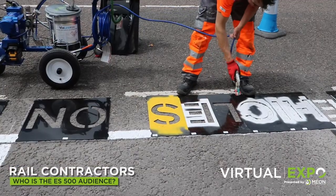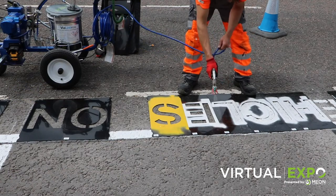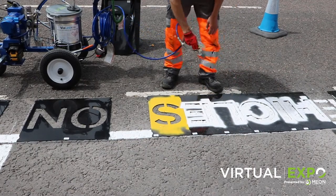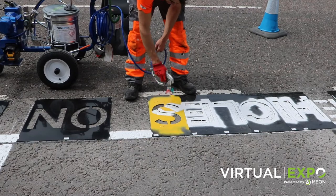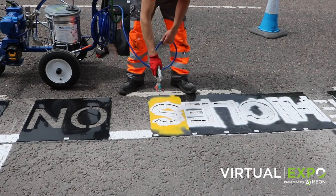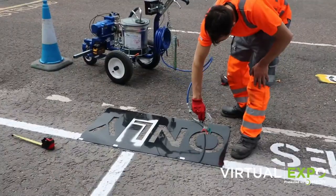Rail contractors. Most station platforms are accessed via flights of steps. Often it is easier to use a nearby level crossing to push the machine along to the platform, but that's still not the most convenient way to get a machine onto the platform. This machine would make a huge difference, being able to easily fit in lifts or carry it down to and from platforms.